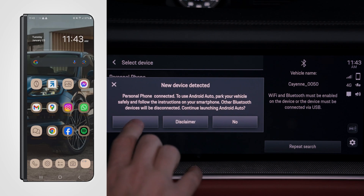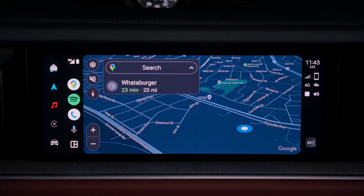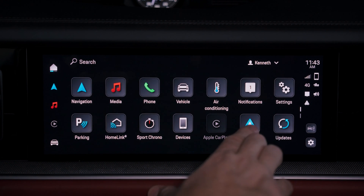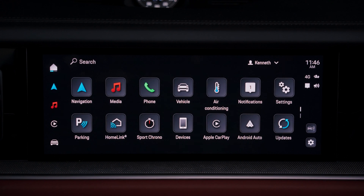New device detected. If you would like to use Android Auto, select Yes. You are now connected to Android Auto and your new Cayenne. Now return to the home screen. Here you'll see that the Android Auto button is no longer grayed out.